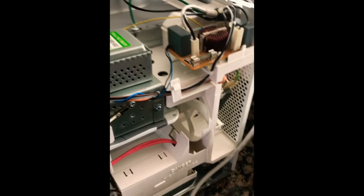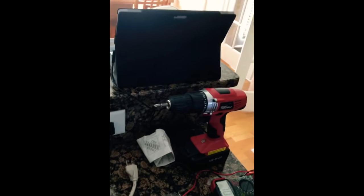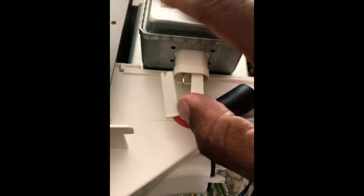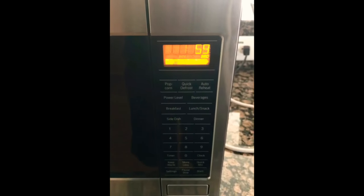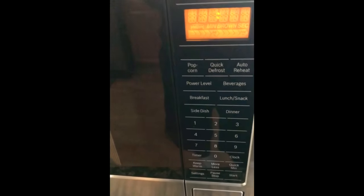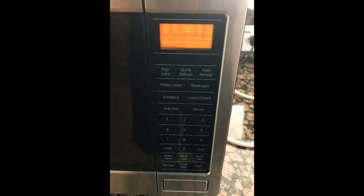I'll put the new fuse in, but before I plug it up, let me plug the magnetron back in. Okay, now I'll plug it up — let's just do one minute. Start. And it cuts off. I'm pretty sure a lot of you are getting the same issue.